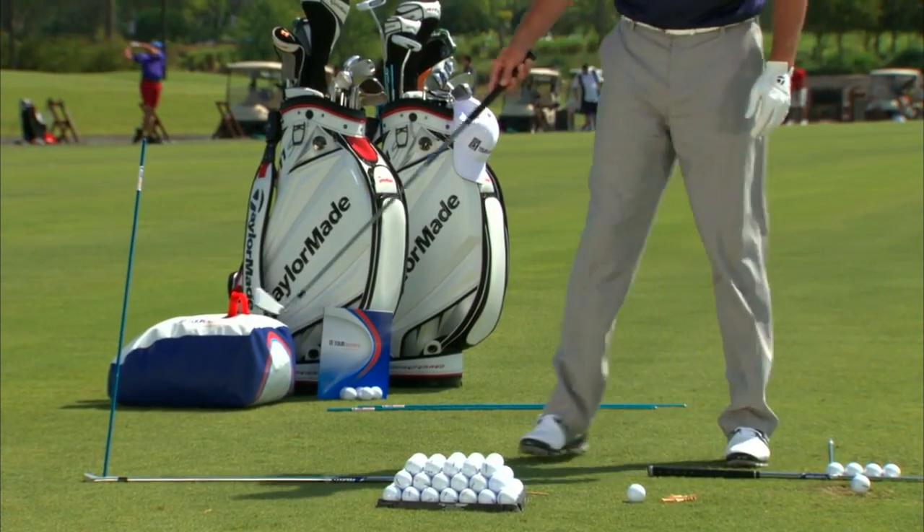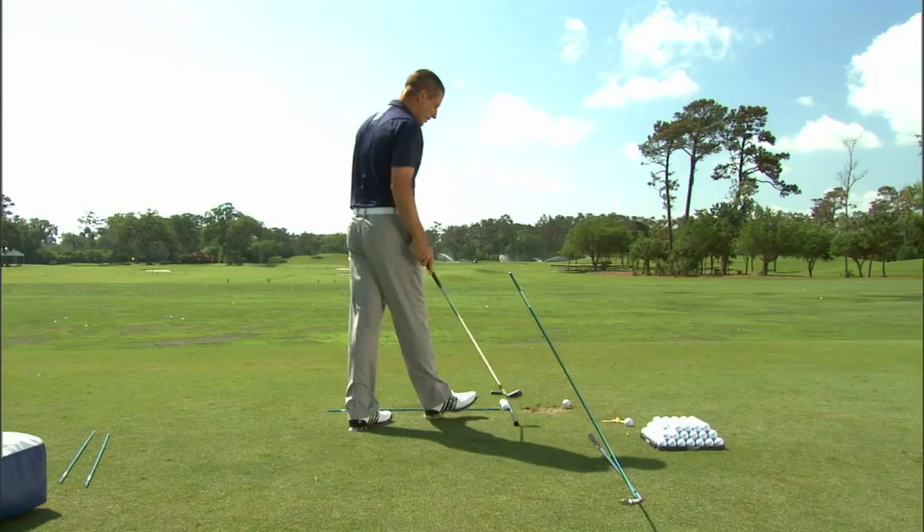I've taken one of our alignment sticks and wedged it in the ground there. Use the drills, utilize the guide, and take the guide with you to the range.